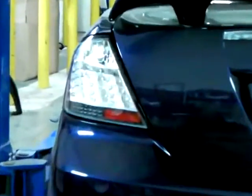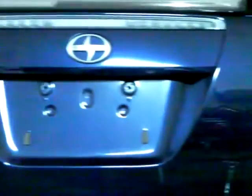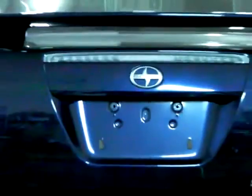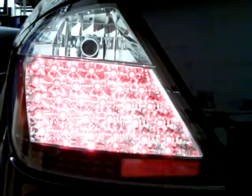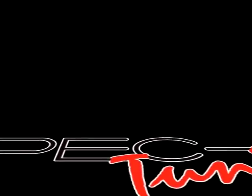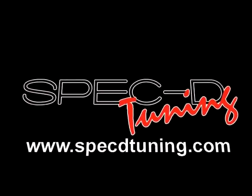The installation is now complete. Please check all lights before taking your vehicle out on the road. Thank you for choosing SPEC D Tuning videos to assist you. Please visit specdtuning.com for more products.